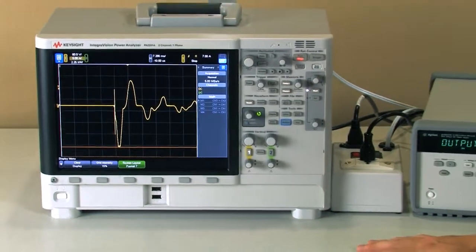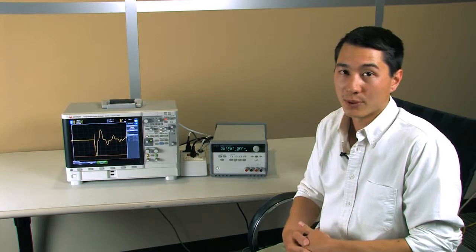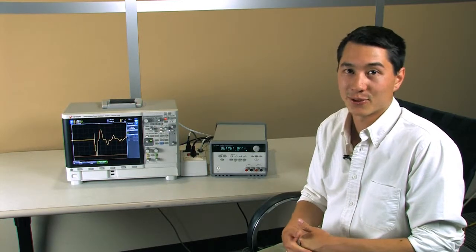In summary, what I wanted to show here today was how quick and how easy it is to find the inrush current for any type of device, and I hope you learned something from it, and thank you for watching.